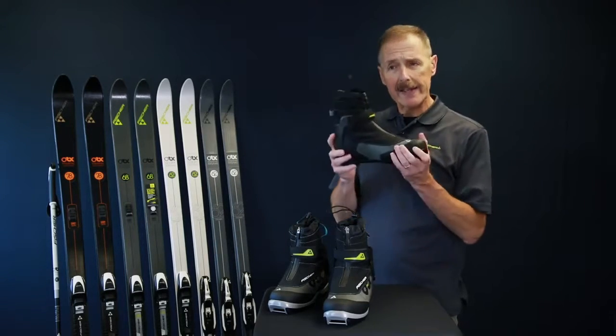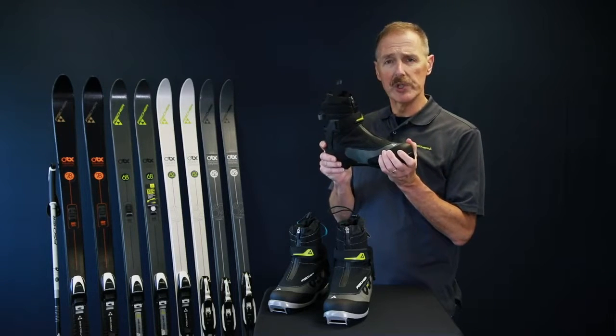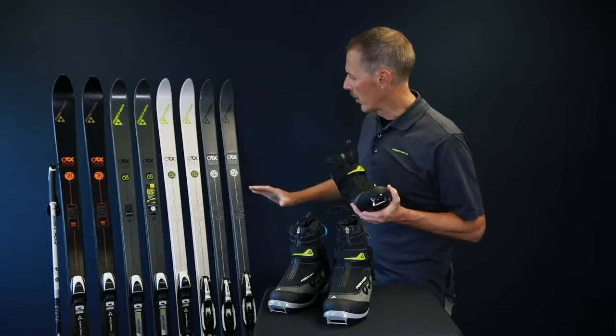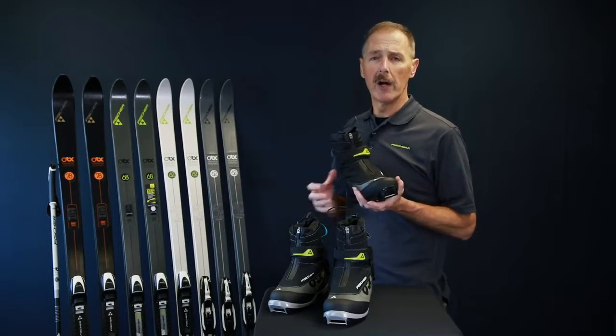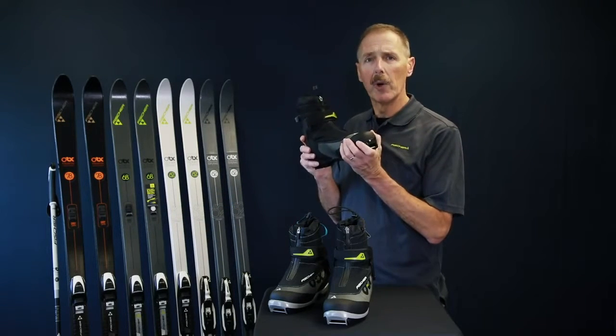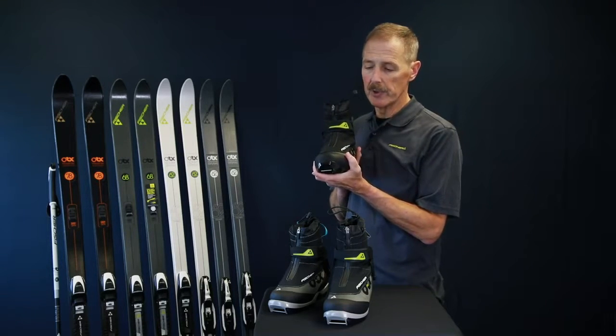In terms of matching with skis, the touring sole has been improved for this year — there's more torsional rigidity in this sole. So skis like the 62, the Adventure, and the Spider, which can be used on and off track, this gives you more power, which you definitely want when you get into deeper snow.